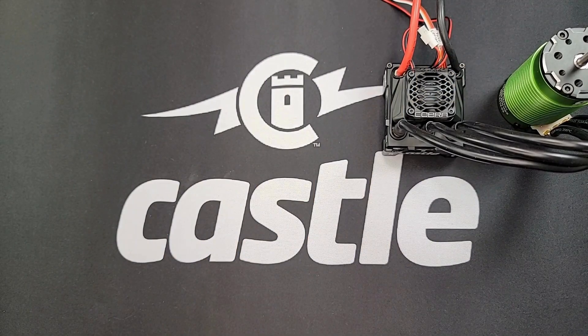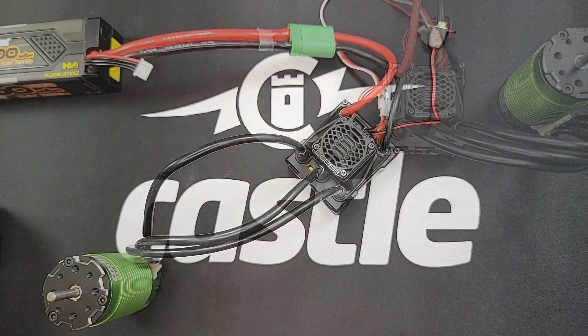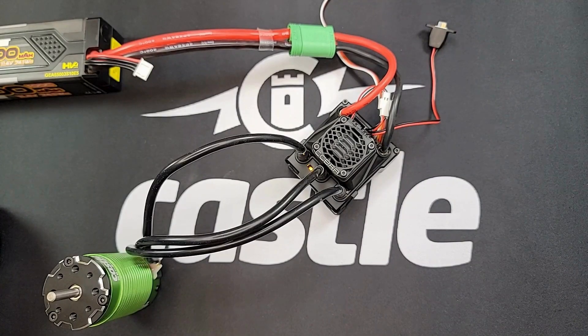Welcome to Castle Tech Tips. This is Thomas the Tech, and today we're going to be looking at reasons why your Castle ESC spins the motor in the wrong direction. There are two reasons your motor may spin in the wrong direction. The first is due to a reverse throttle channel.